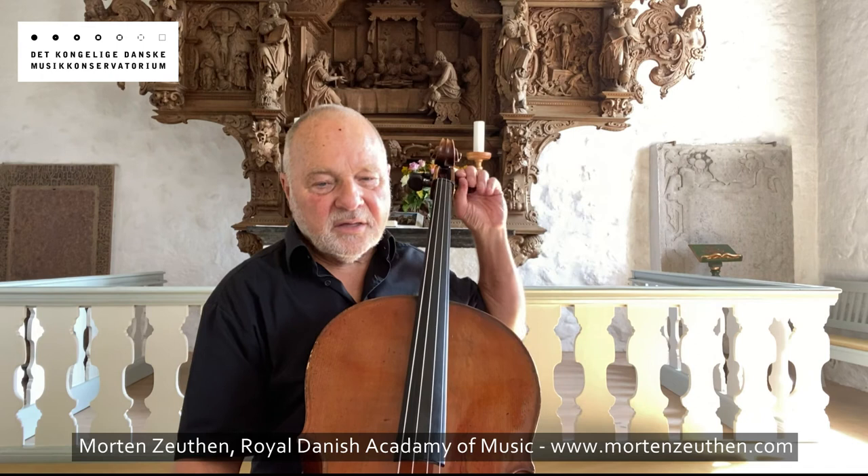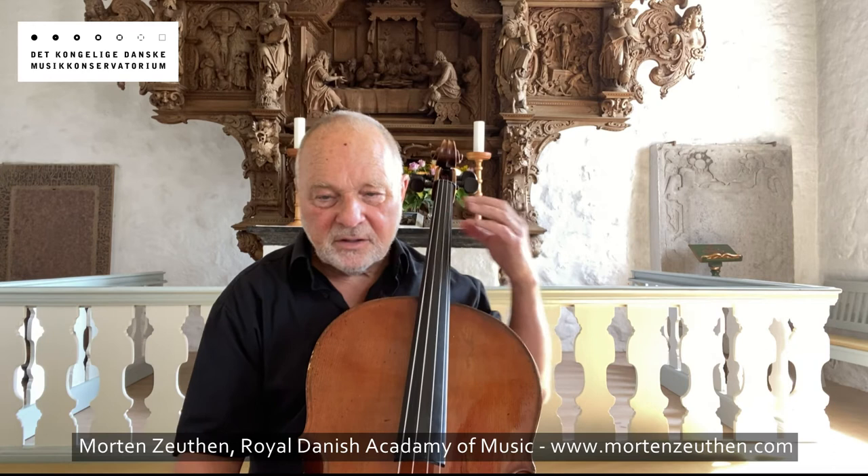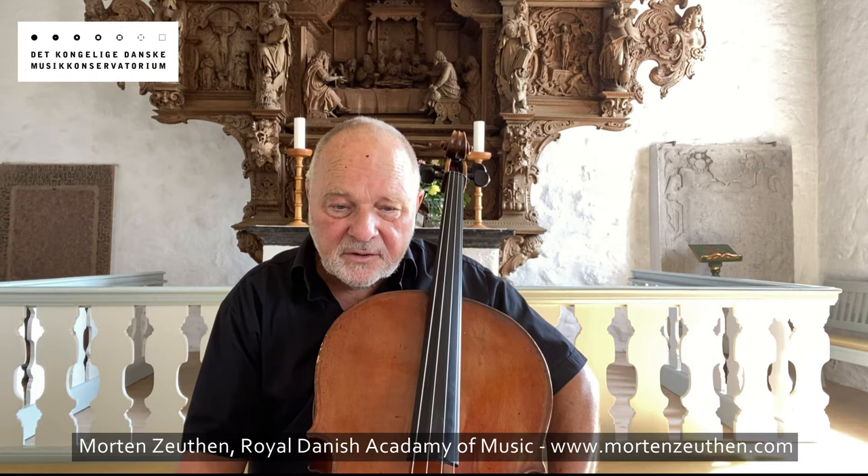Here Bach clearly wants the cellist to tune down the highest string a whole step from A to G. In the score Bach calls this 'discordatura' — another word for it is 'scordatura,' but I will use the word 'discordatura.' To facilitate the reading of this phenomenon, Bach notates every note meant to be played on the top string one whole step higher. The cellist can now read the score without transposing and still achieve the sounding note Bach intended. Nowhere else does Bach want his string instrument tuned out of the normal.